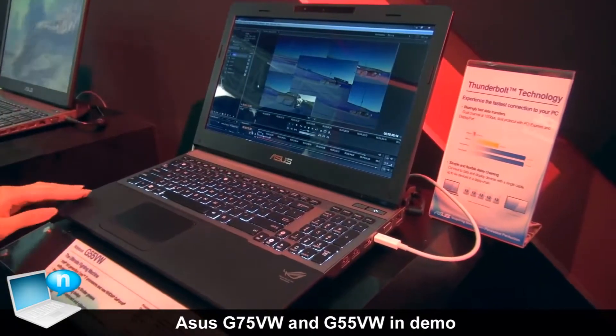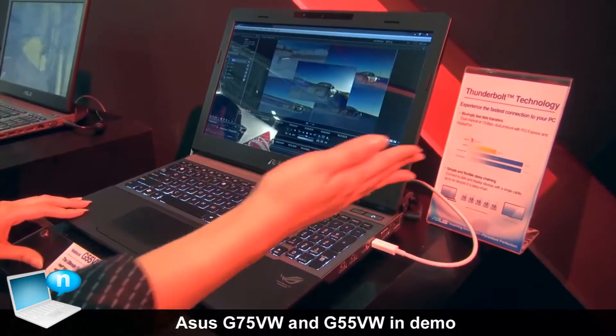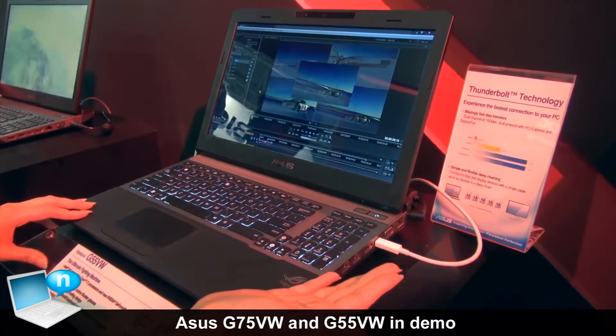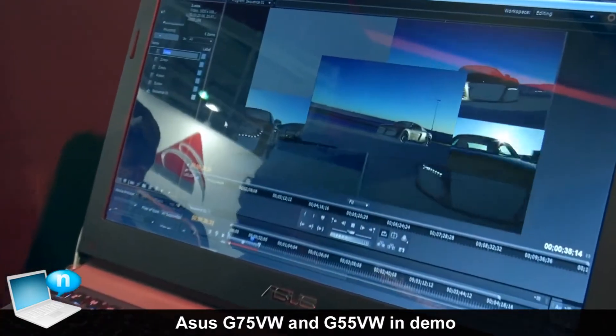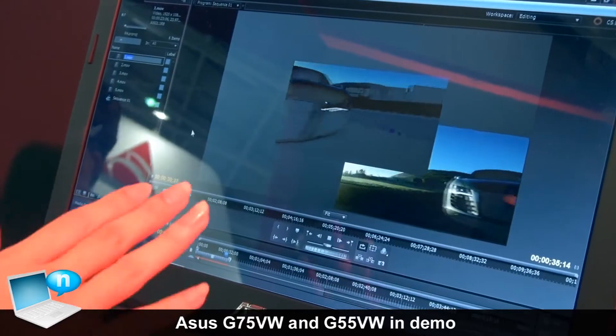We are very glad to introduce that our G55 has started to support Thunderbolt technology starting from end of June this year. Here you can see we are demoing five 1080p videos at the same time, and you can see it's very fluent.